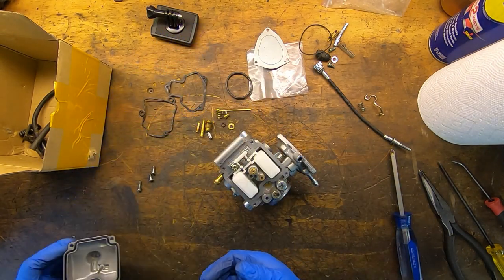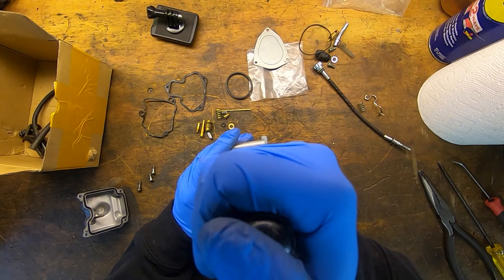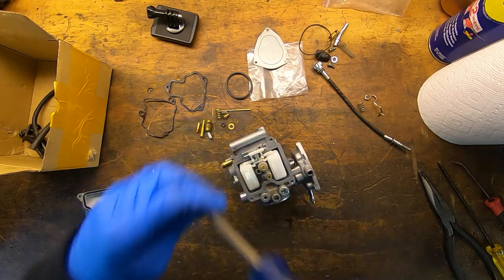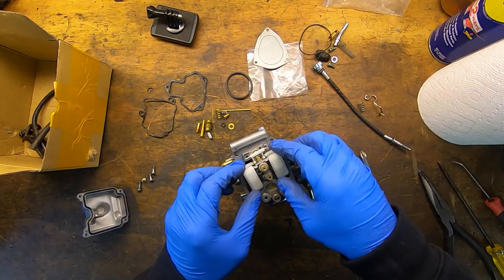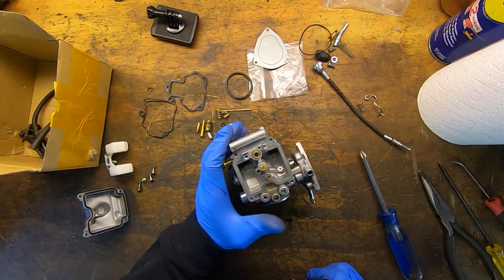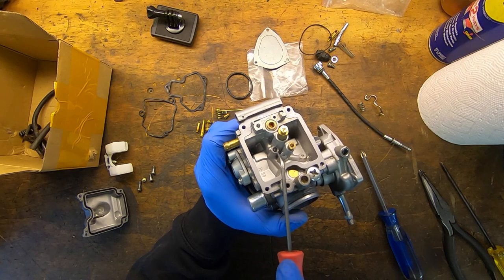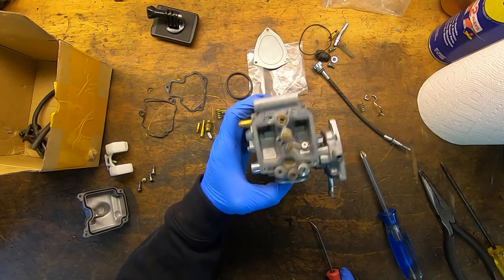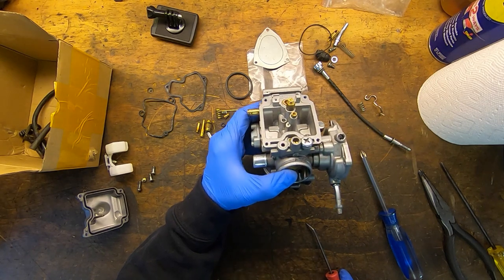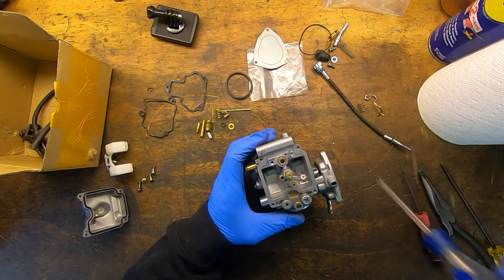Pretty clean inside, not dirty or anything - I think I did clean it. Let's pull the floats out and just make sure nothing's missing. I can already see that we are missing a jet that goes in here - that's the idle jet, and the idle jet is missing. That's gonna be pretty hard to start without an idle jet.